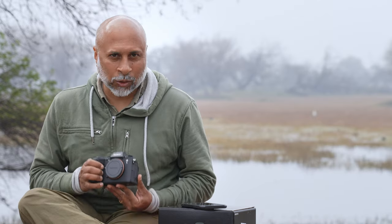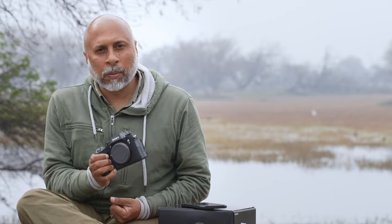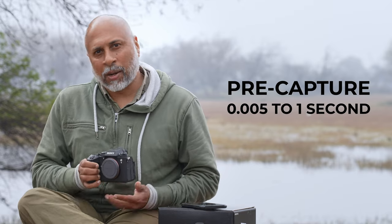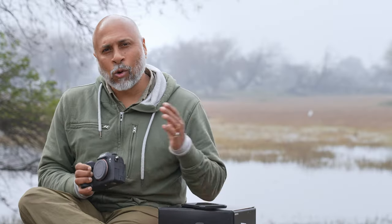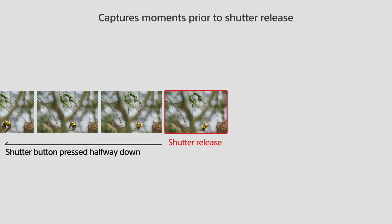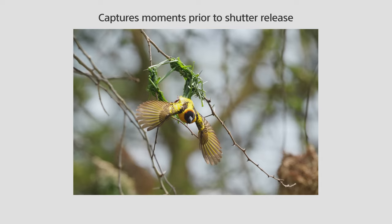One of the key features I'm waiting to explore is pre-capture. This camera supports pre-capture of up to one second at 120 frames per second, which means missing a shot — as used to happen in the past — is history. You can effectively go back one second and capture what you missed.